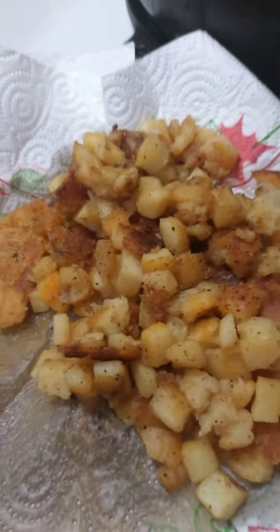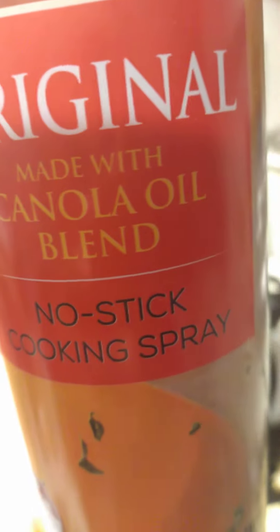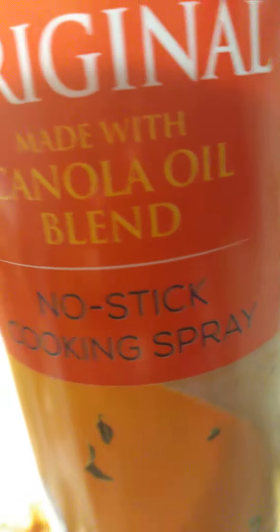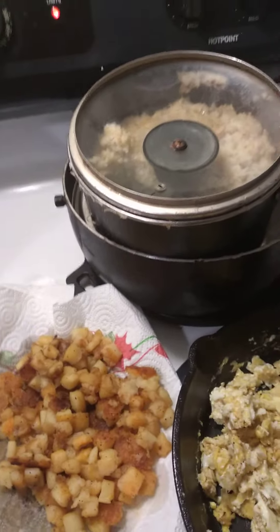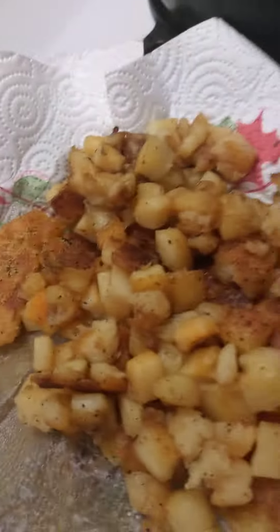I put these on the paper towel so you can drain the fat from the grease, because I did spray the pan with the canola oil for the bacon and turkey patties. I also sprayed it for the hash browns, but I needed a little more oil, so I did put a little oil in there to cook — because it's just like cooking potatoes, but it's hash browns.